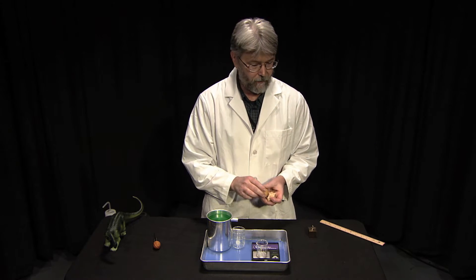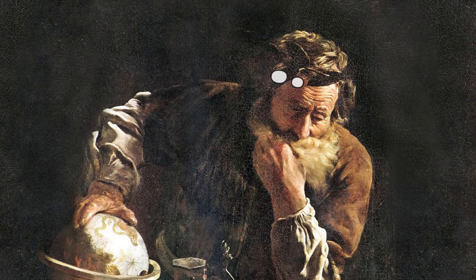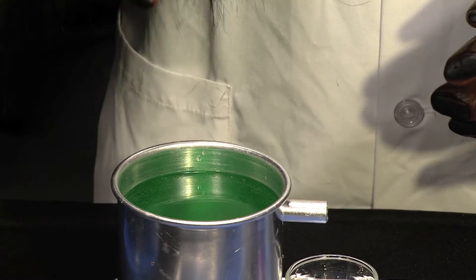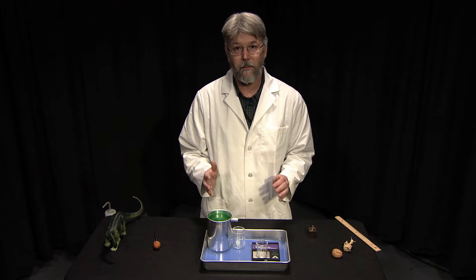Archimedes had a similar problem — he had to measure the volume of a king's crown, which also didn't have straight sides that he could measure. His solution was water displacement. He discovered that if you submerge an object in water, it will push away, or displace, its volume in water.